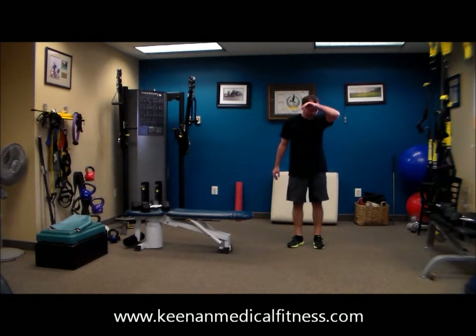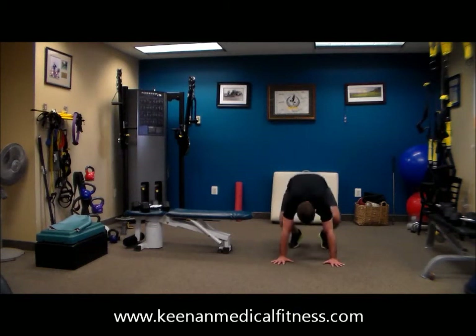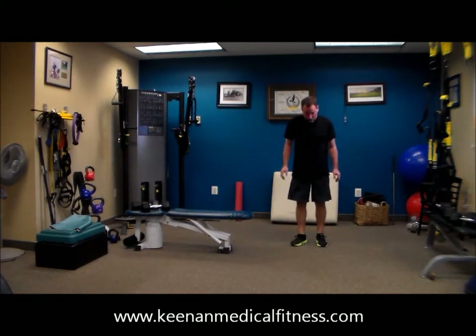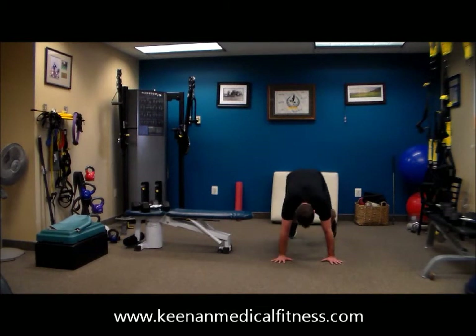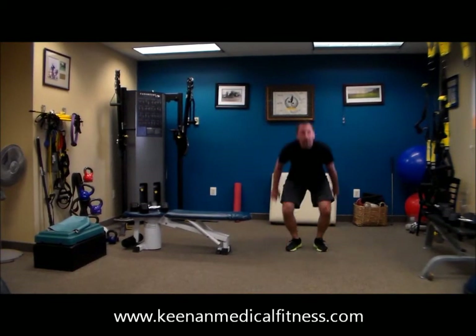15 seconds, 14, 13. We are counting down. The best part of this workout is right now. 9, 8, 7, 6, 5, 4, 3, 2, 1. Done.